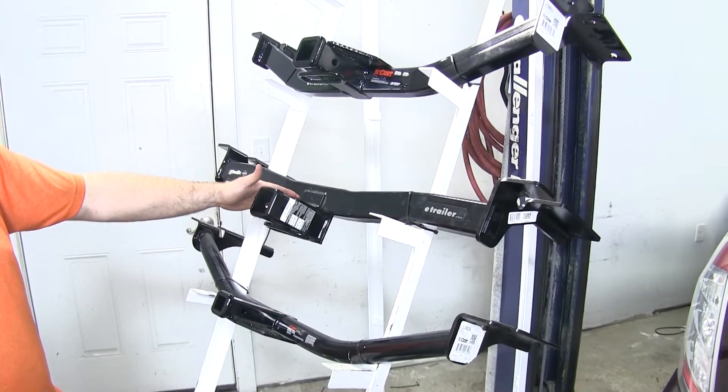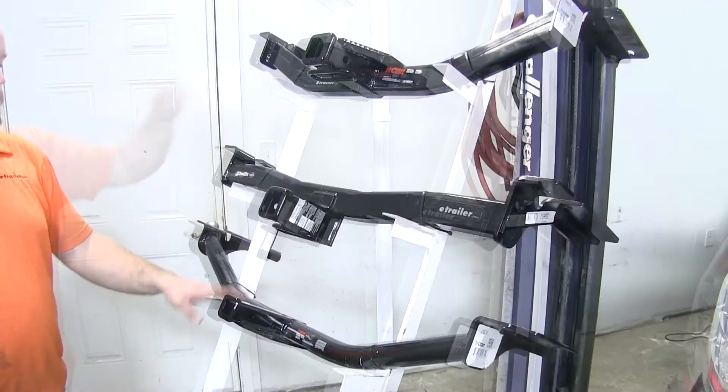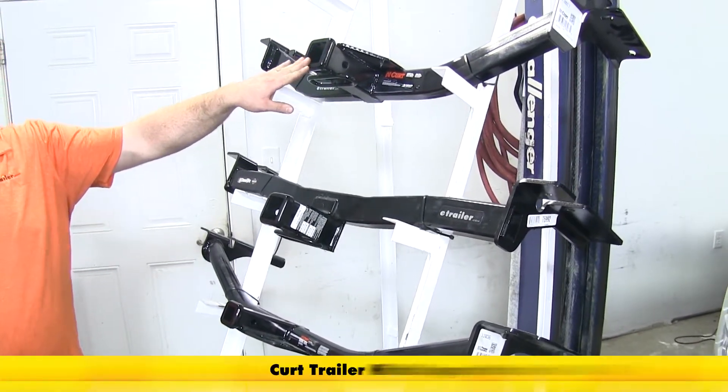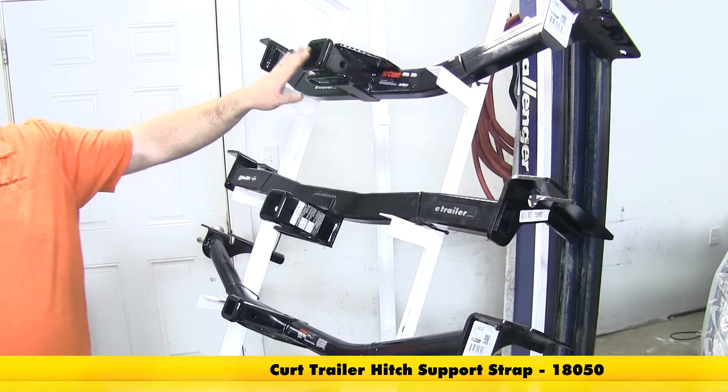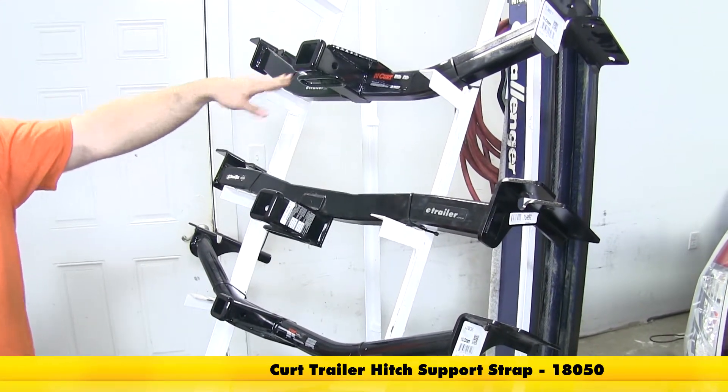This Draw Tight is rated for use with a weight distribution system, which the Curt is not. With the Curt hitches, they do require the use of a stabilization strap with all non-trailer loads. And if you want to get one of those, you can get those on our site, part number 18050.